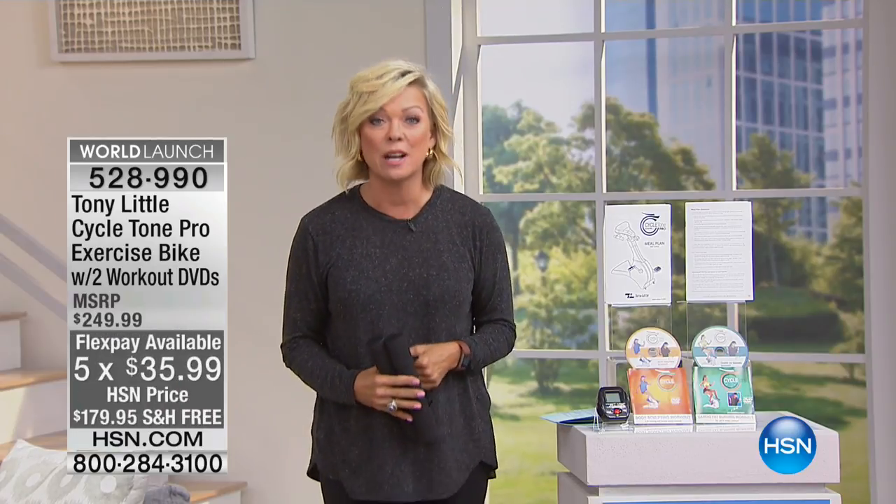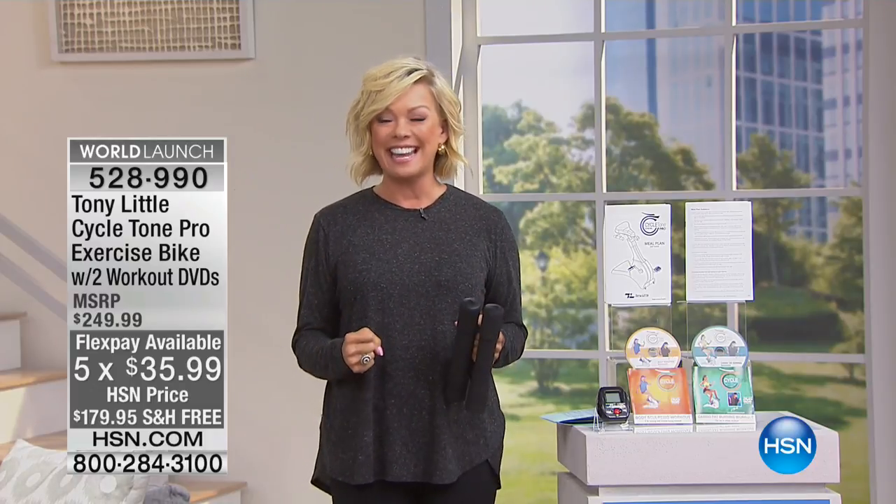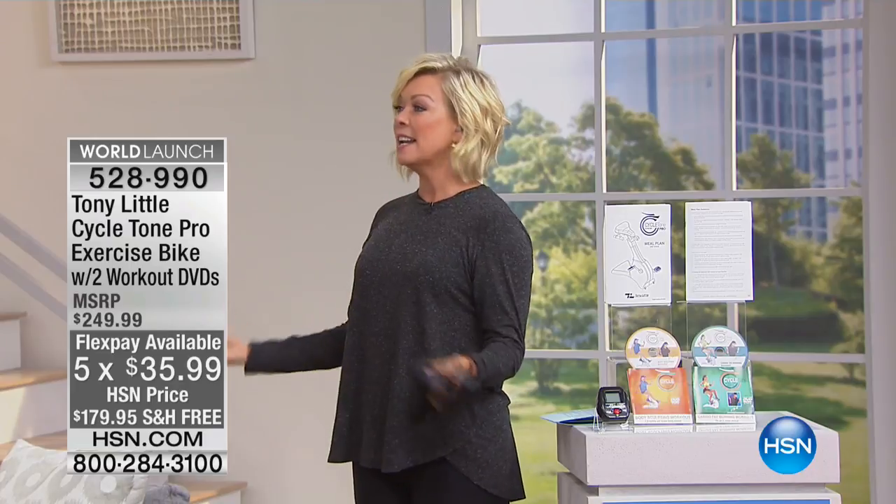Let's get started because Tony Little, who is truly America's personal trainer, has motivated millions of people around the world to get fit and feel healthy again. Tony, you've done it again.